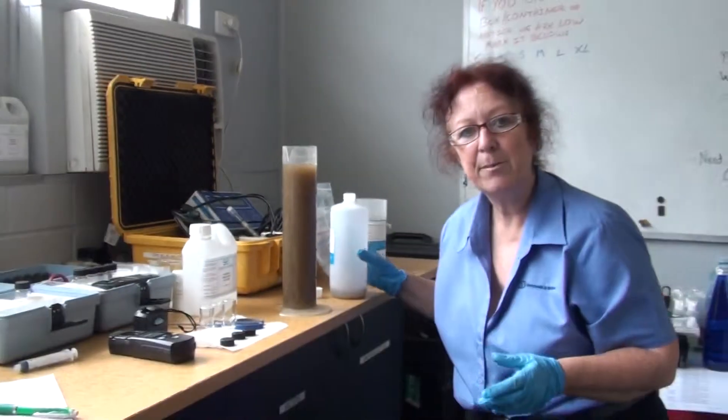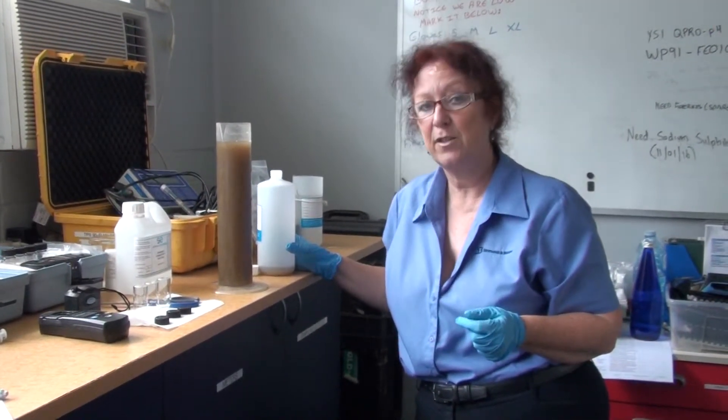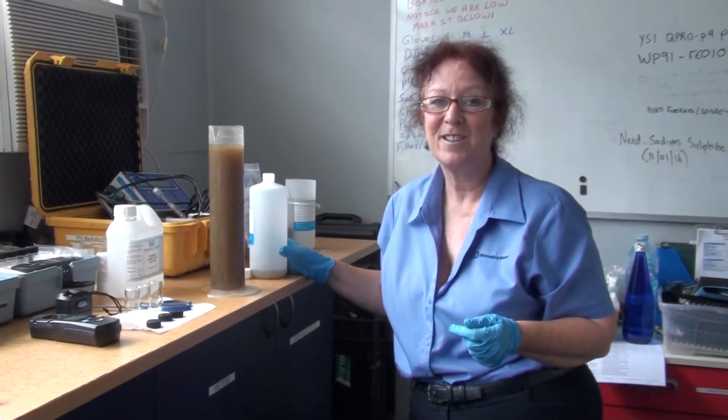And there we go. Now I'm going to start my timer for 30 minutes. Sometimes you might like to do a 5-minute settlability and a 30-minute settlability just to give you an idea if your floc is really dropping fast or not. Thanks.